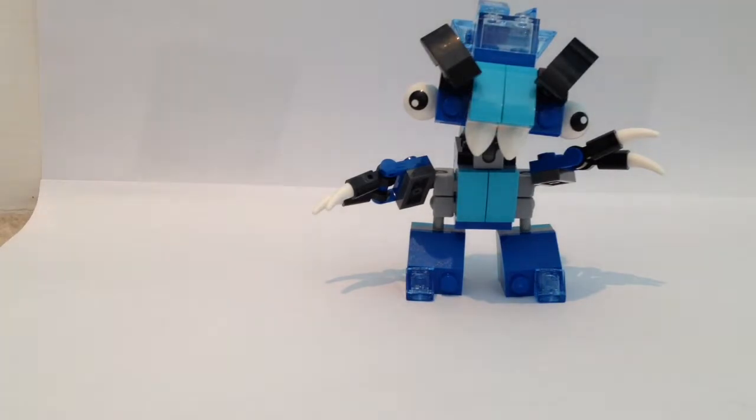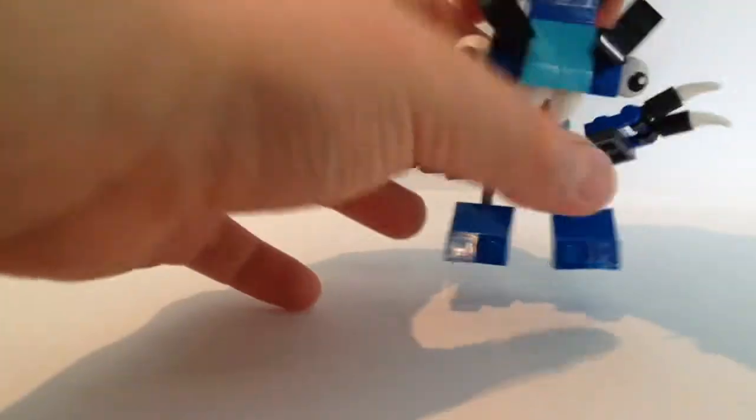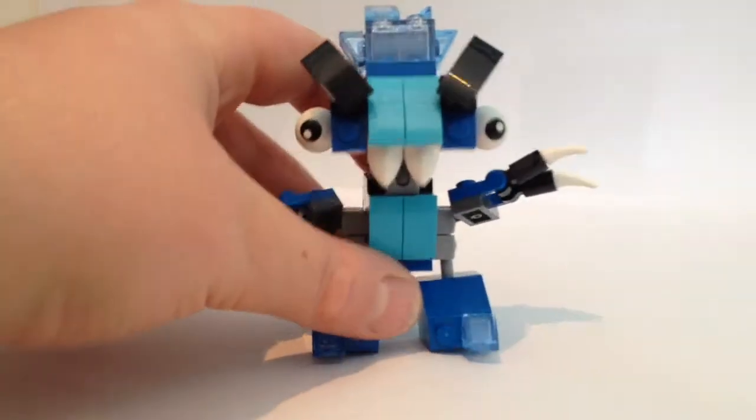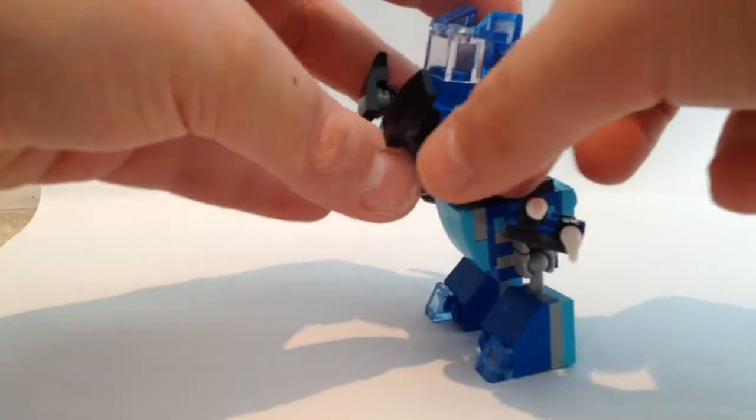And then the face — the face is really, really unique to me. From the back it doesn't look that good, but from the front the way they did it is really, really cool. The eyes are on ball joints here, as you can see.